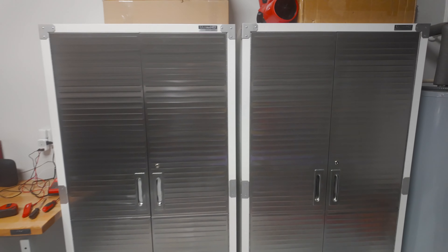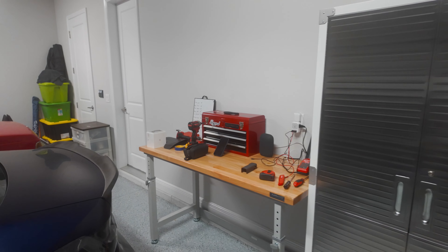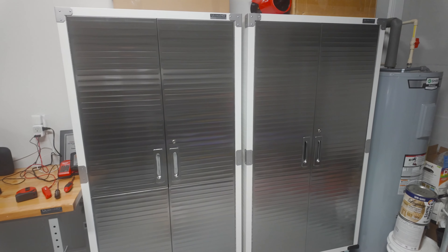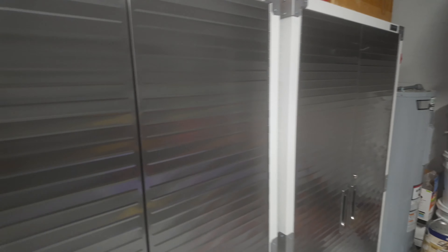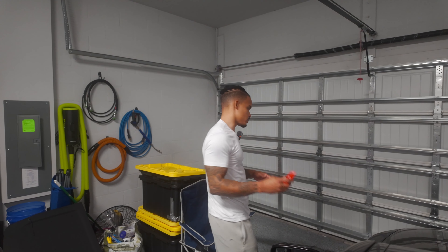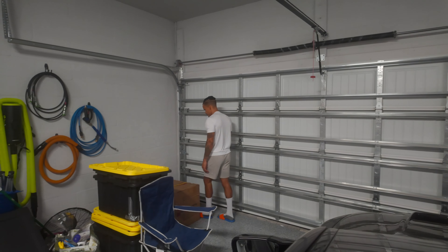They lock, which I'll probably never use, but I'll put my cleaning stuff in here. I'm still unpacking, but the quality of the shelving is really good — I love it, I think it's perfect. The whole setup that I have is about 14 feet long.